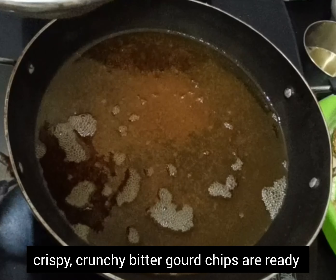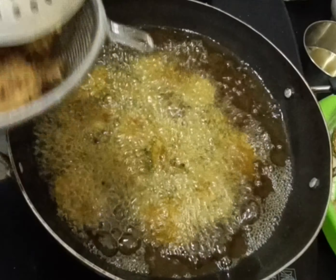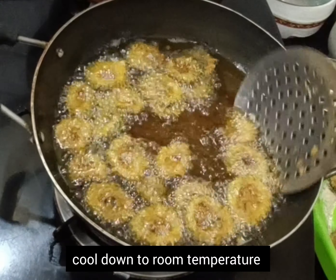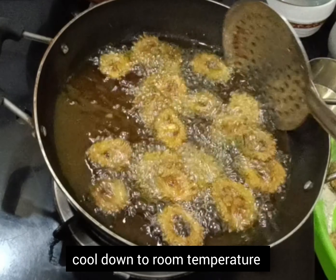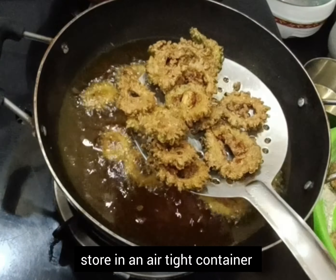Bitter gourd chips are ready. Allow them to cool down to room temperature so that you can store in an airtight container and consume for 10 to 15 days — they will remain fresh. You can use them regularly in your diet as a side dish or as a teatime snack as well.